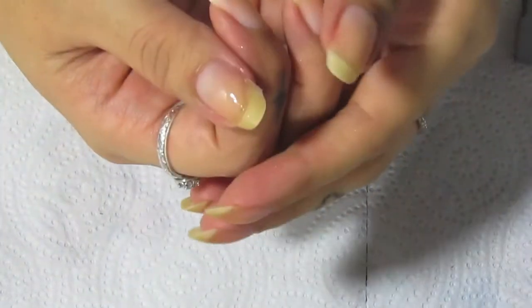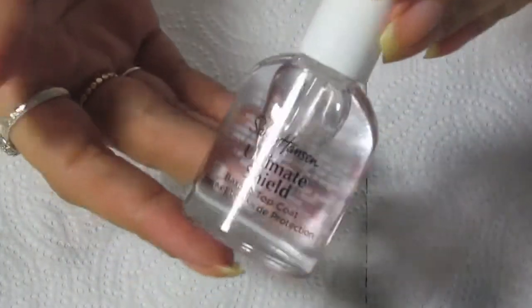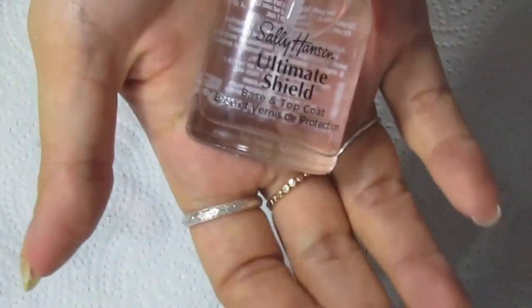As I wait for that repair to dry, I'm going to start on my nails and do the base coat first. This is the Sally Hansen Ultimate Shield — it's a base and top coat, but I use it as a base coat.